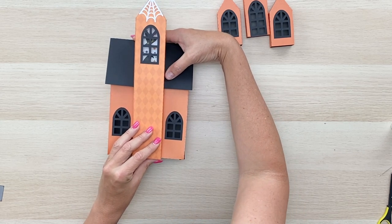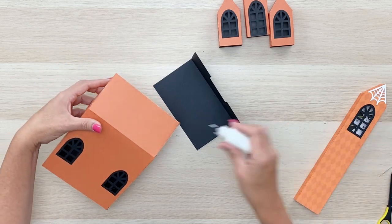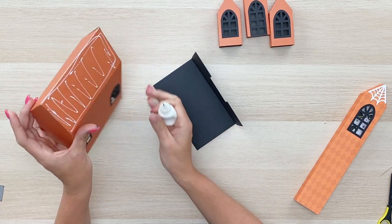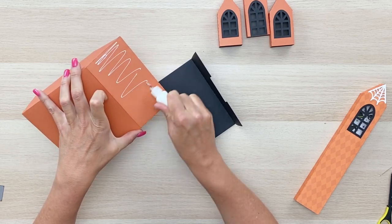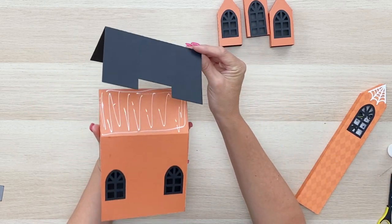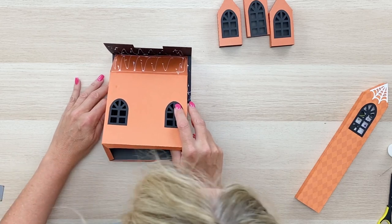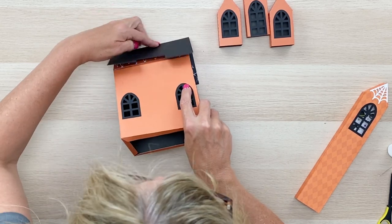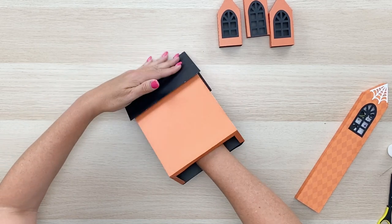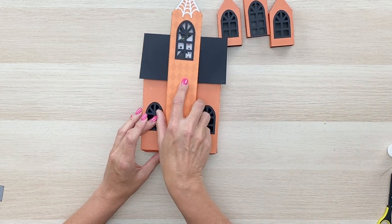I'm going to go ahead and glue on the roof first and then add the dormer piece. Coat that whole top on both sides with glue, then center the roof and make sure that notch is on the front of the house with the windows — not on the back, that's super important. Center it really well side to side and use the table to hold it down nice and tight.